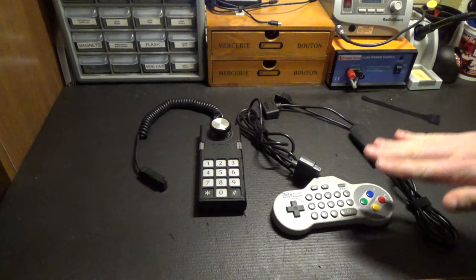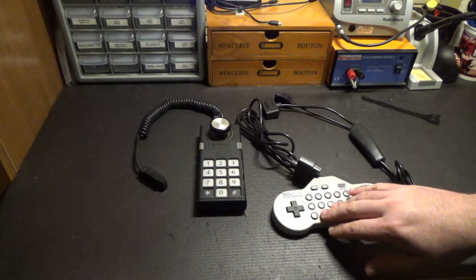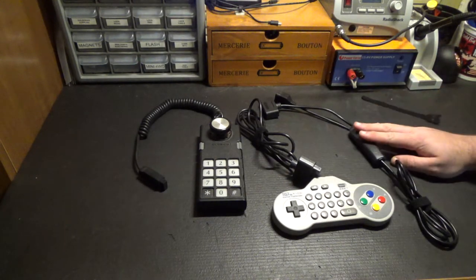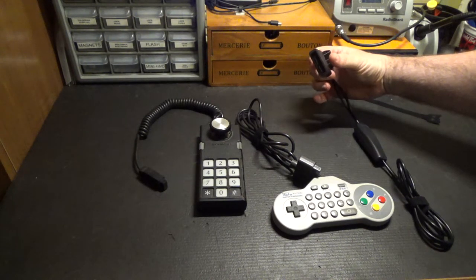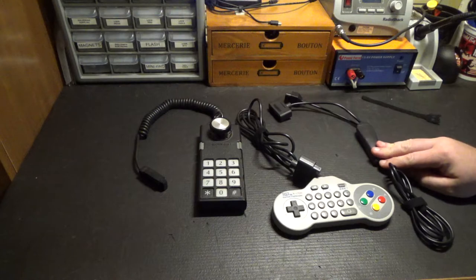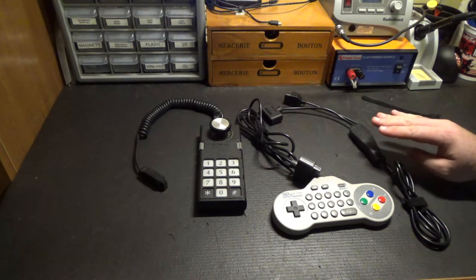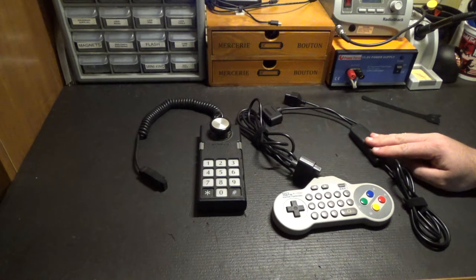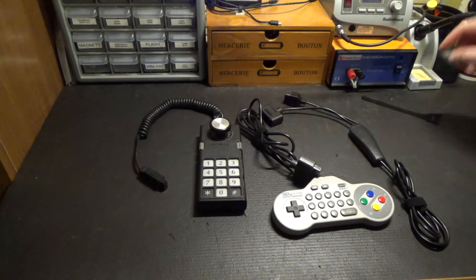What you can do is purchase one of these NTT Data controllers, which does have a keypad for Super Nintendo, and then either build or get an NES to SNES controller adapter. This one is known to work — it's by Raphnet, and I finally got a hold of one. As of the time of writing, they're available at both their website and their eBay store.